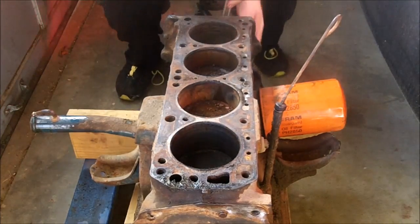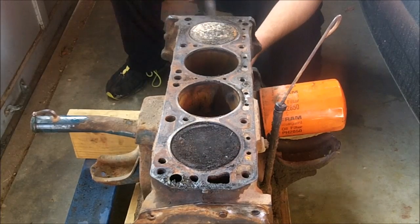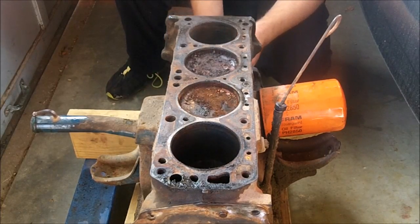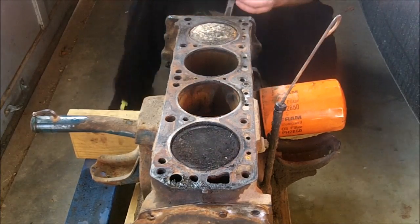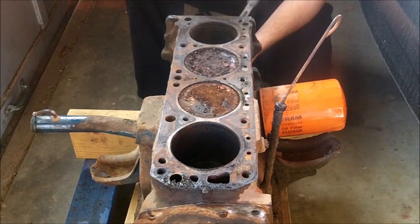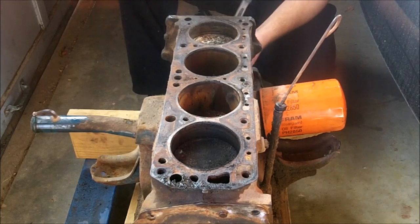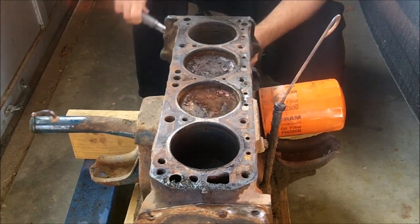This does turn over fairly easily. Mine has absolutely no compression or valve train on it, so it's just turning the bottom end over. Pretty sure this engine turns clockwise. There are some engines that turn anti-clockwise, but there's not that many of them — mostly all of them turn clockwise.